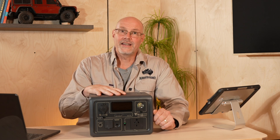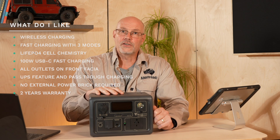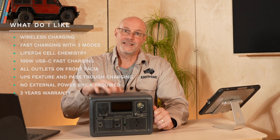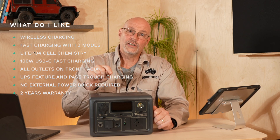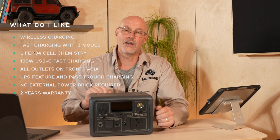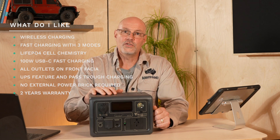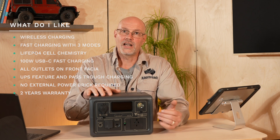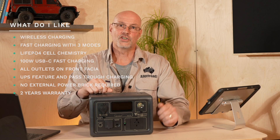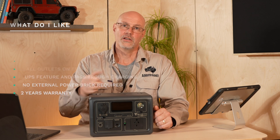So let me tell you why I like and will keep the unit. Wireless charging is great — you can just chuck your phone on top. I like the three different charging options: standard, turbo, or silent where the fan doesn't come on. I particularly like that it's LiFePO4 and not NMC. I like the 100 watt USB-C fast charging port. I like that all ports and controls are at the front, which is very handy in the car. I like that it can be used as a UPS with pass-through charging. And I really like that Bluetti eliminated the big bulky charging brick — I now only need a regular power cable to charge via AC.